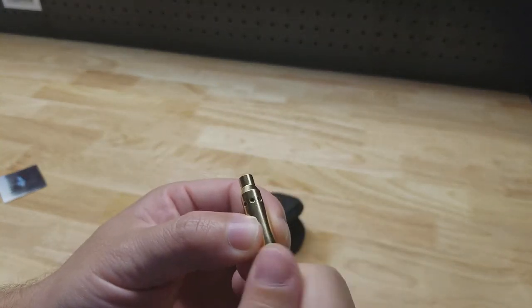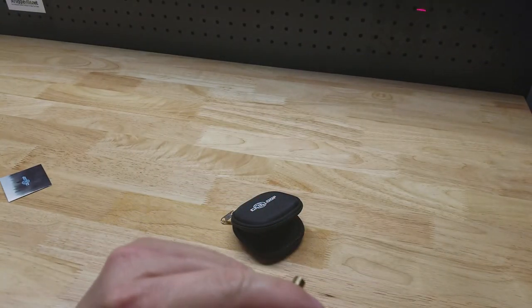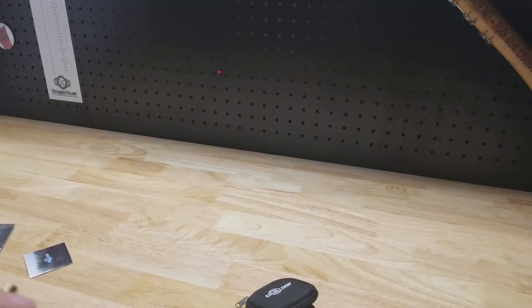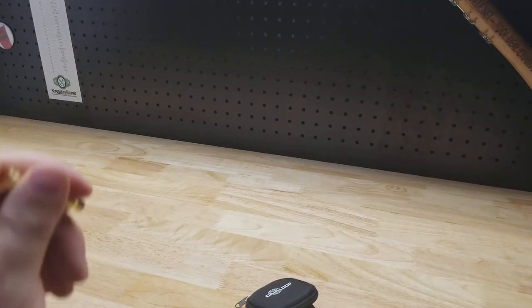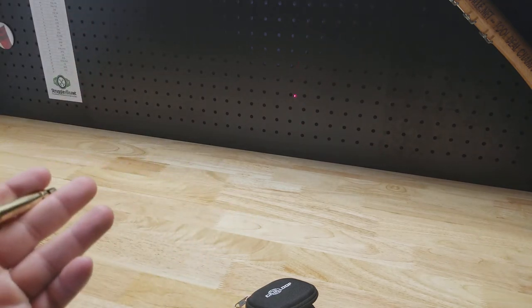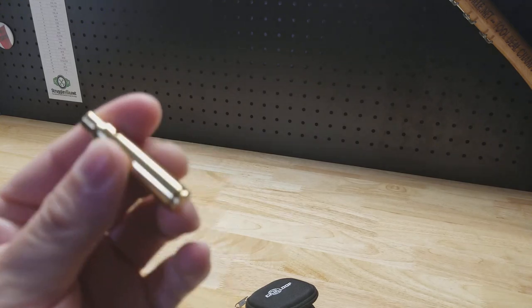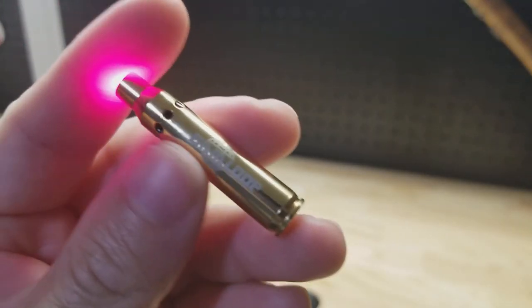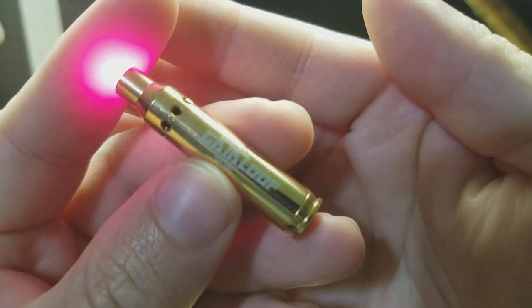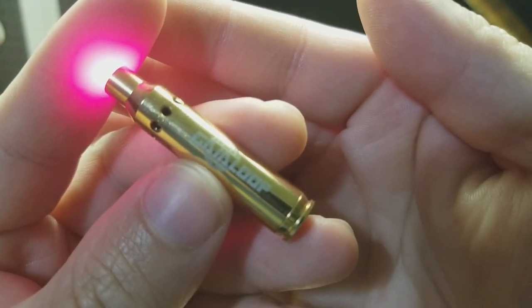Anyway, there it is. It has a fifty-yard range. And hey, if you have a cat, hours of fun for the both of you. So there it is — thanks for watching.